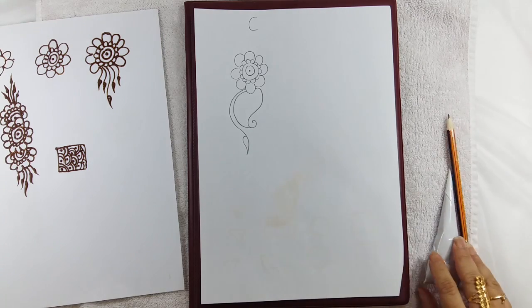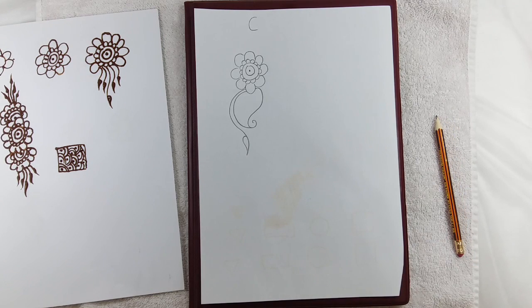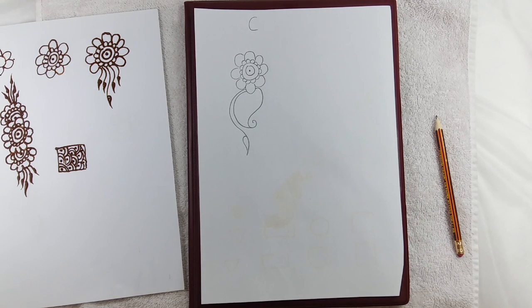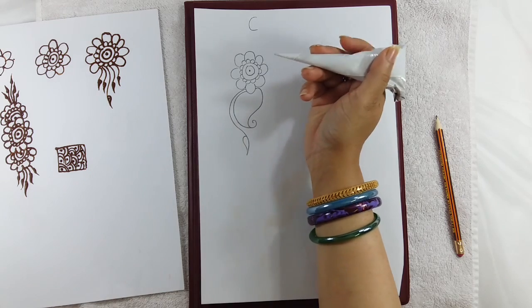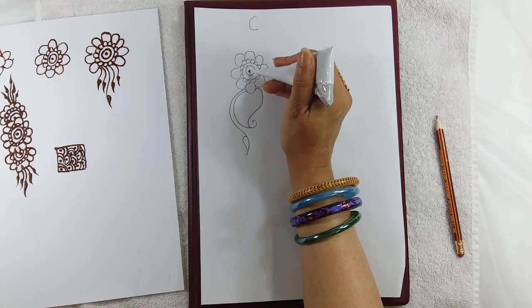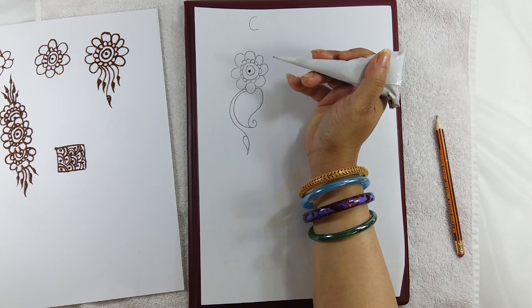So this is our pattern for today. As I said, first you draw with a pencil if you are not good at using the henna directly. Once you have drawn the pattern, you can take the henna cone and start practicing.